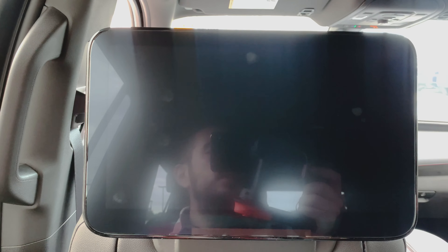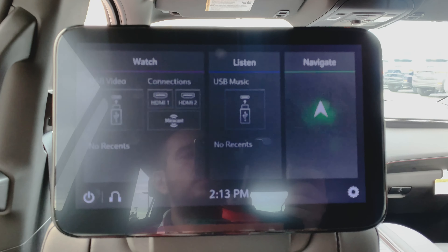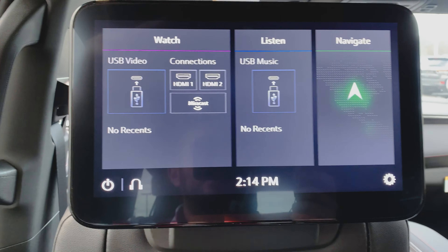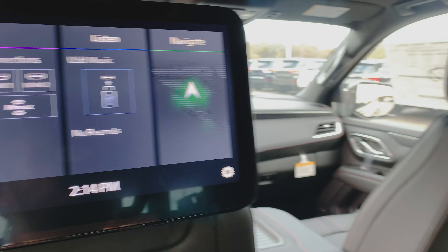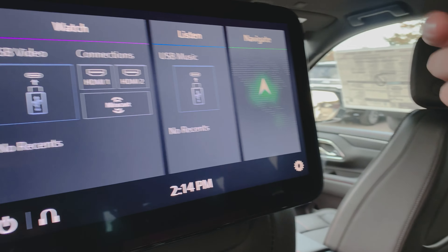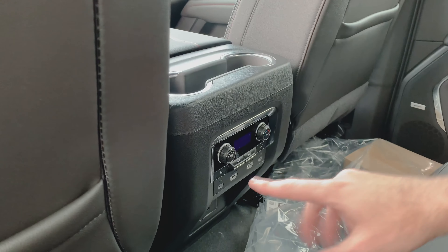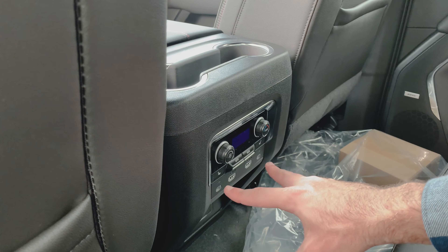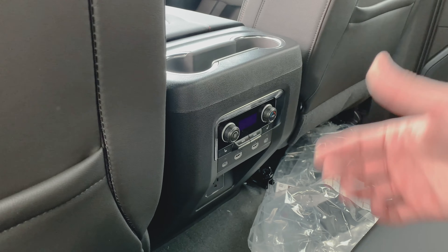You've got 12.6-inch full color displays back here, and these actually work independently of each other. So if you have two kids that want to watch two different shows, they can do that. Whether you want to hook up an Apple TV, a Roku, an Amazon stick, or whatever the case may be, you can do that very easily. You can see down here you've got your heated seats, two HDMI ports, two USB-Cs, and then down low there's a full power outlet. So whatever you need to hook up, you can do so.